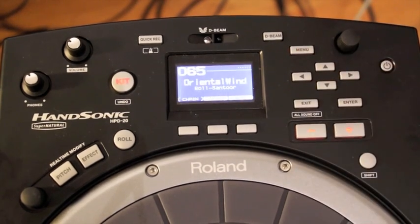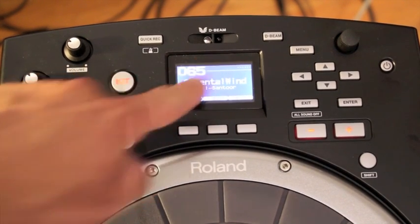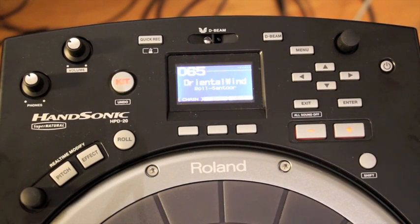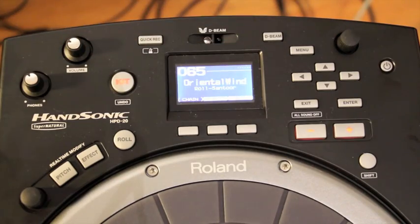And then the other really cool thing is the D-Beam, which is some type of magical laser technology that doesn't burn out your eyes that allows you to control the sound based on where your hand is. It's really cool.